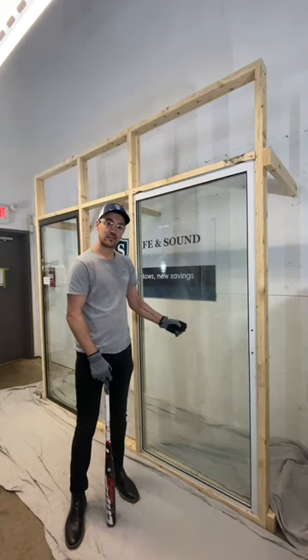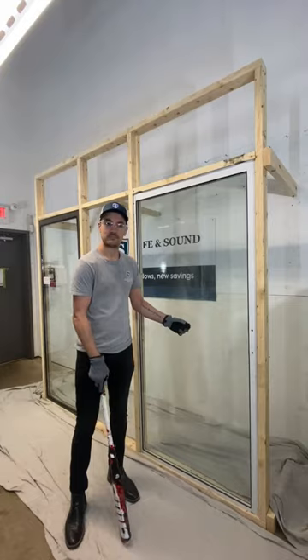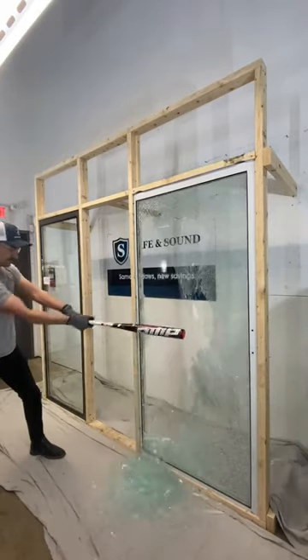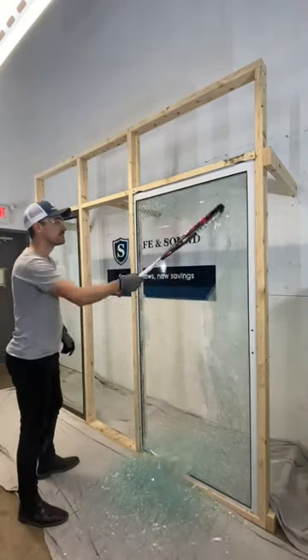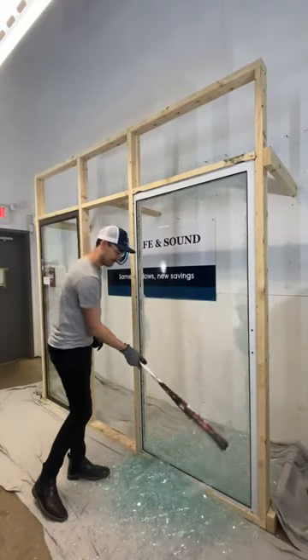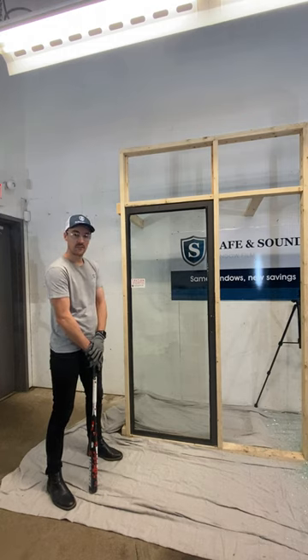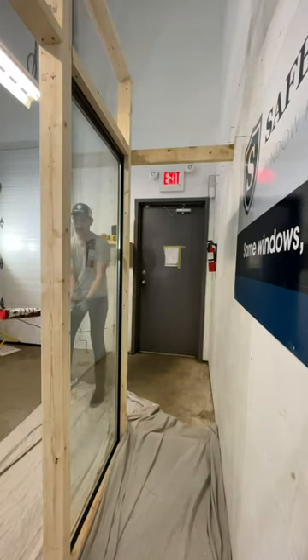Let's see how this non-treated tempered door stands up to a battering test. All right, let's see how our two-part security film system holds up.